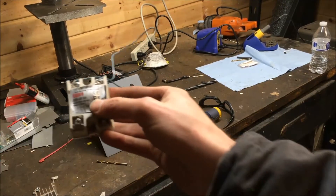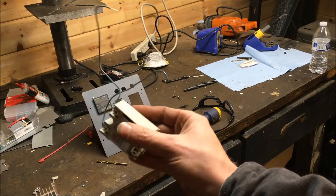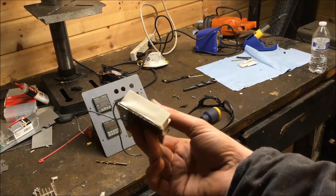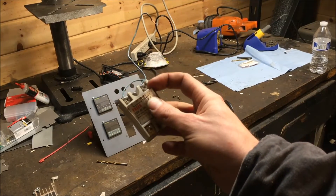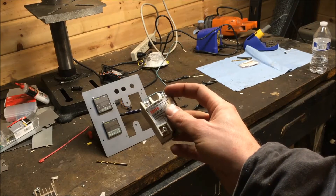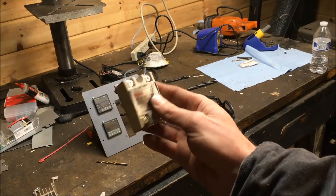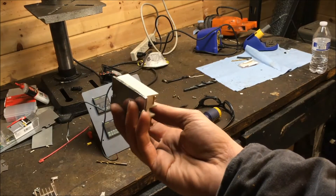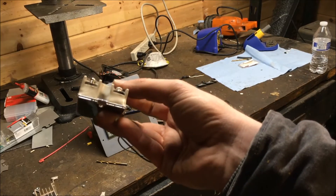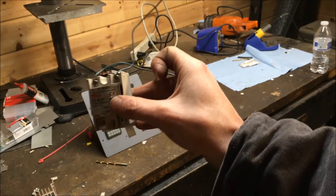After my first test, I got up to temperature and then it just kept going and never shut off the elements. I thought, well, that's not right. So I shut it off and this was what I found — this 40 amp relay was just absolutely cooked. It's kind of interesting to discover that it failed to the closed position.